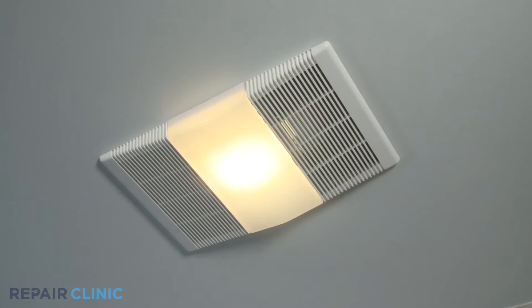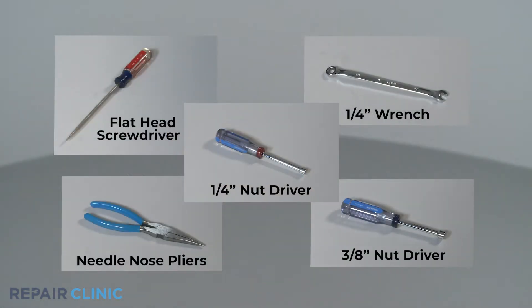To replace the light receptacle in this Nutone bath fan, you will need a flat head screwdriver, a quarter inch wrench, needle nose pliers, a quarter inch nut driver, and a 3/8 inch nut driver.